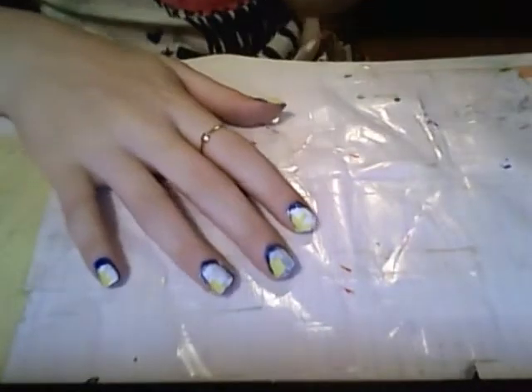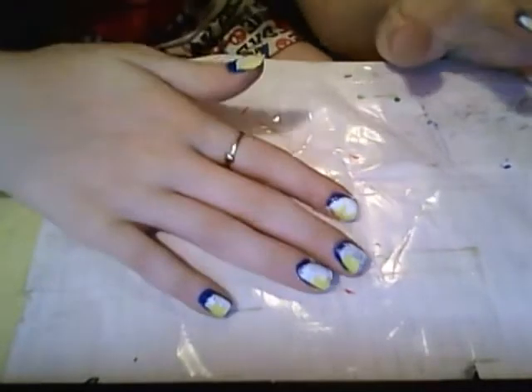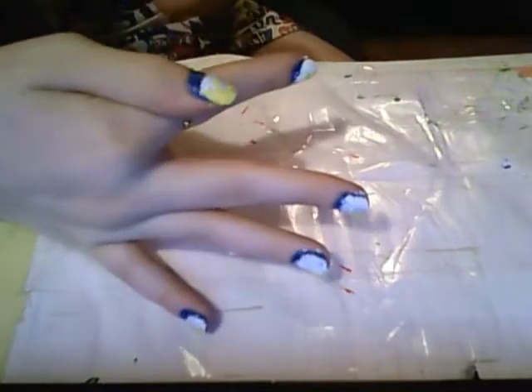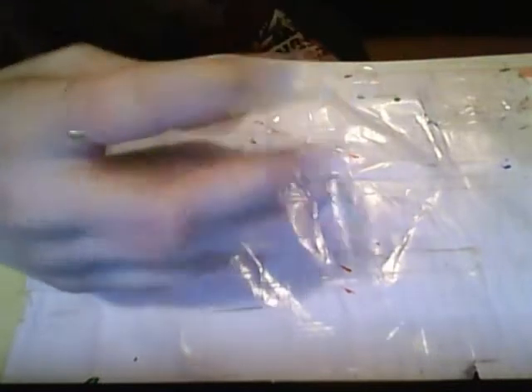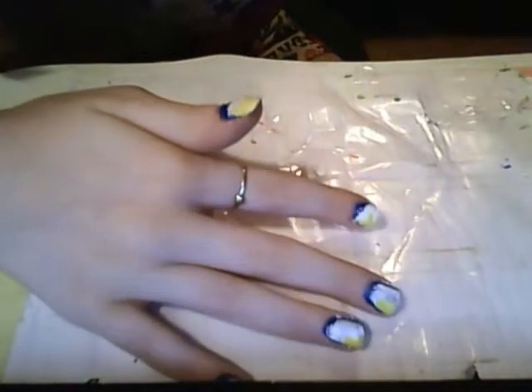Hey guys, so I'm going to show you how to do this new look — I've never actually seen this on YouTube before. Mine's not done yet, but they kind of look ugly right now as I'm looking at them through the camera, but they will look pretty.